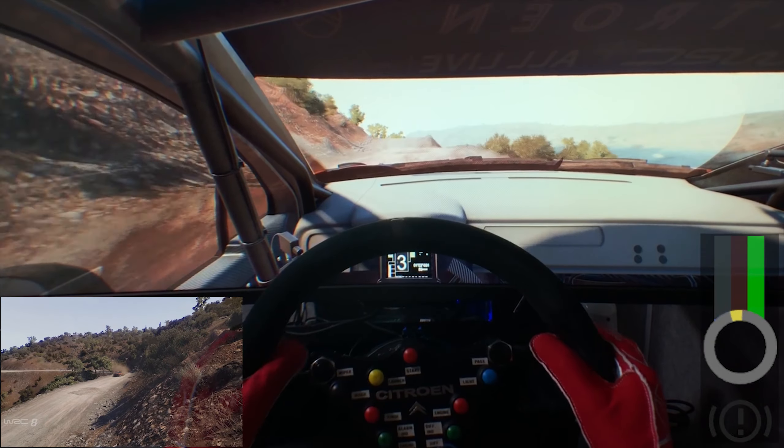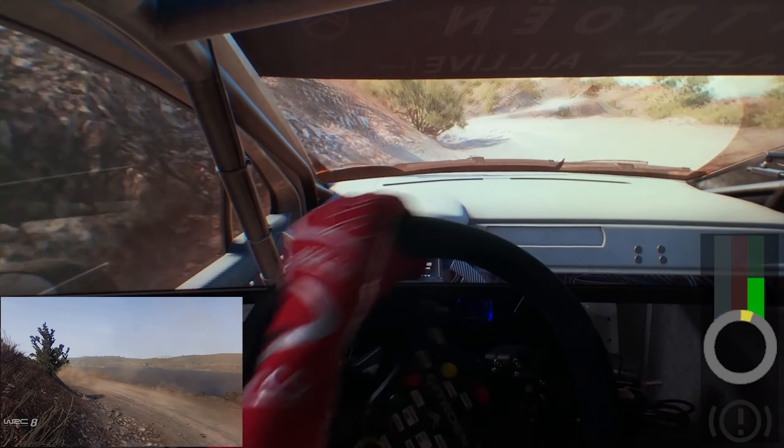Up into left 5. Up into right 4, tightens, into left 3, short, into right 3, keep in.